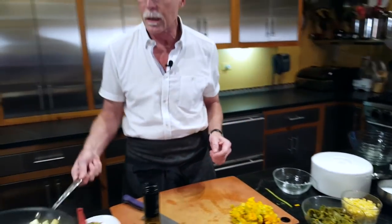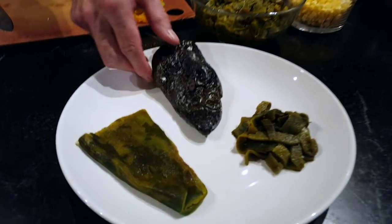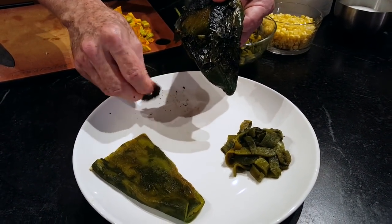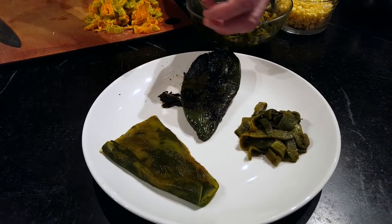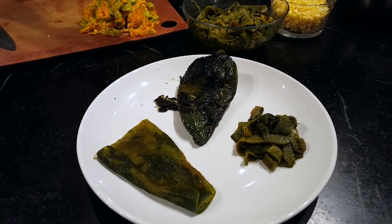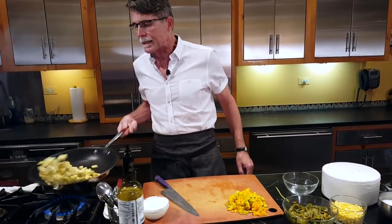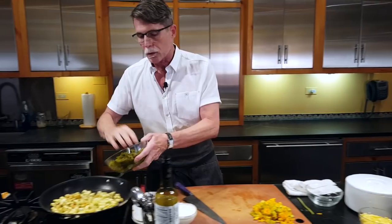The next ingredient is the chilies. Use whatever kind you like and can find at your farmers market. I'm wild about poblanos — I think they're one of the most delicious chilies on the face of the earth. I've got a poblano that has been roasted directly over an open flame — you can see it's blackened all the way around. When it cools off, peel off the papery skin, tear out the stem end and the seed pod, then cut it into little strips. I've got several of those done right here.